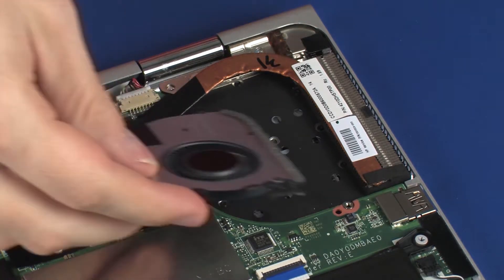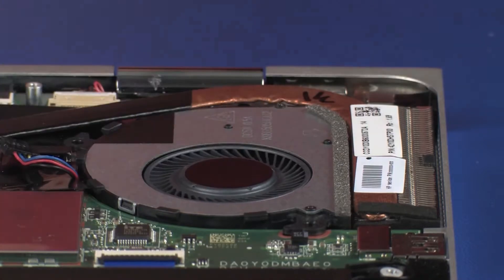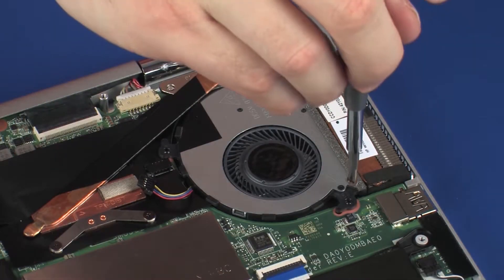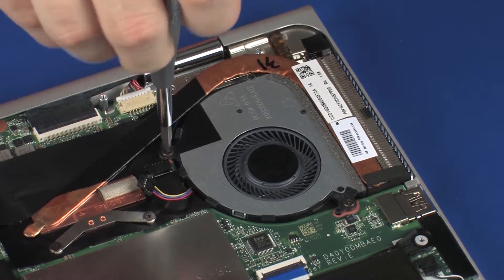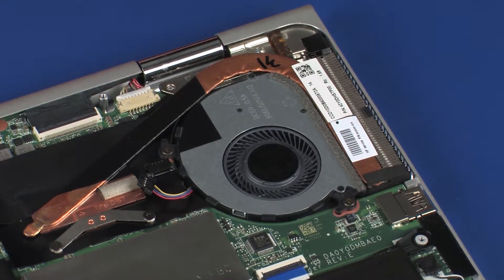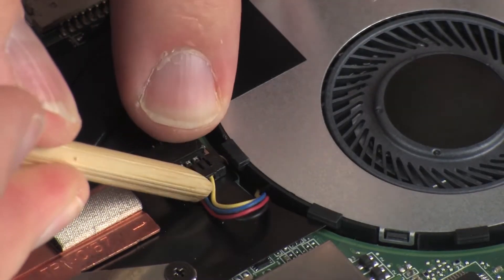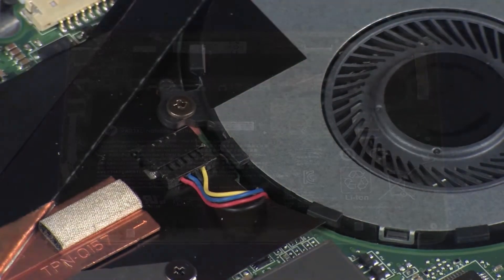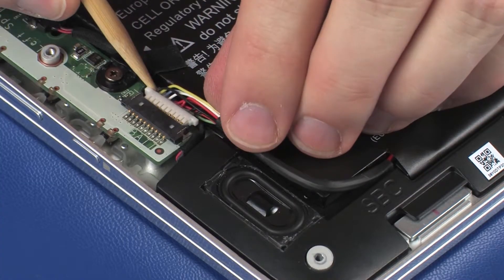Replacement: Toe the fan under the heat sink and lower it into position on the system board. Replace the two 3.5 mm P1 Phillips-head screws that secure the fan to the system board. Connect the fan cable into its connector on the system board. Connect the battery cable into its connector on the system board.